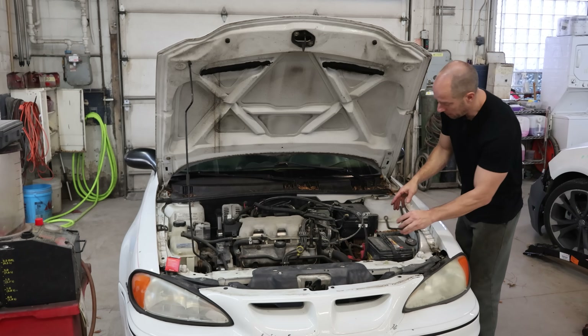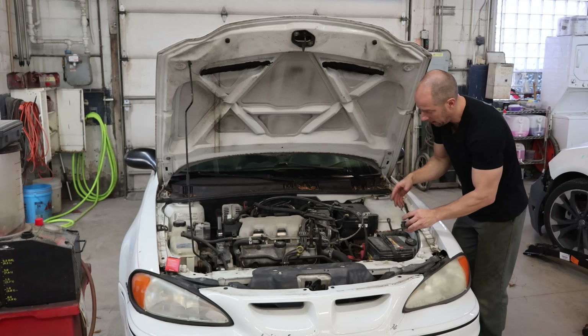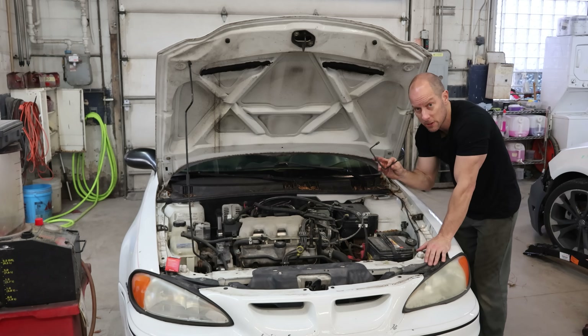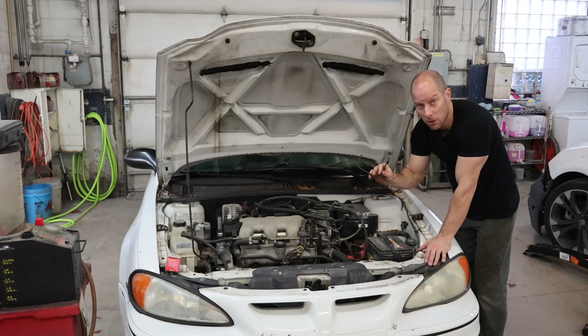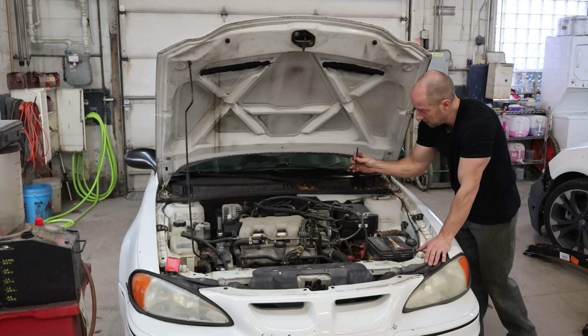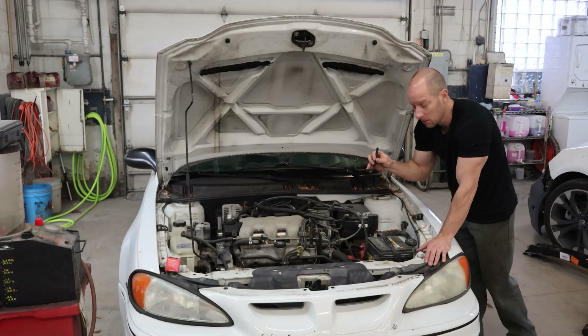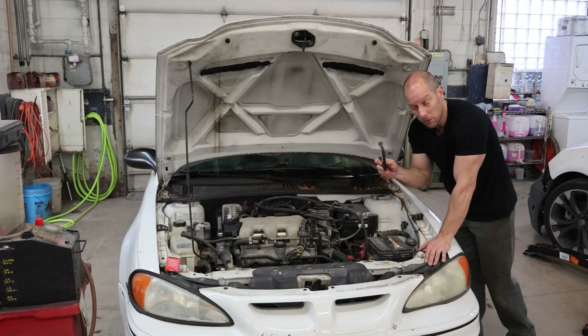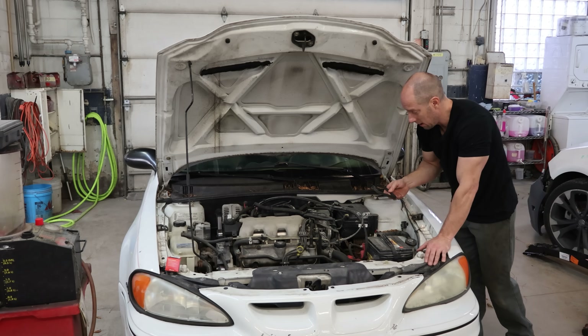So the top bolt isn't too bad — we can get an extension and a socket and get straight at it. The other bolt is right behind that crossover pipe and there's really no way to get directly at it. They do sell this tool — basically just a wrench bent in a U shape — which I'll make available in my Amazon store with links in the description. You just reach up around there and you can get to that other bolt. If you don't want to buy a special tool, I've used a crow's foot and a stubby wrench, but this does make life a little easier and it's not super expensive.